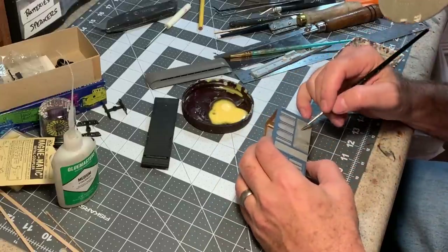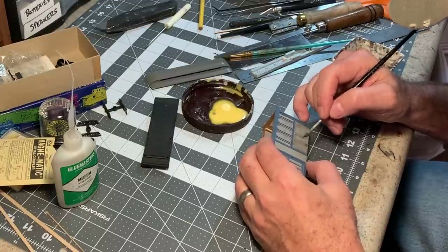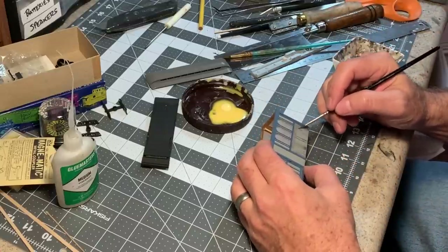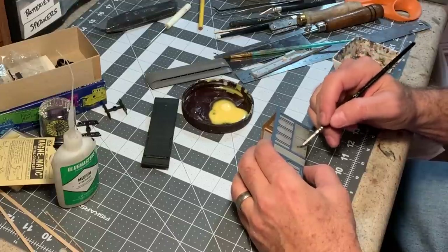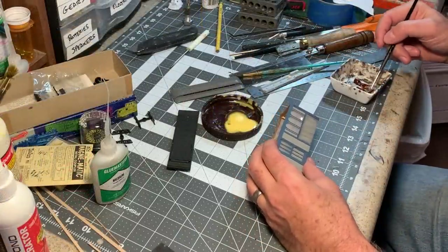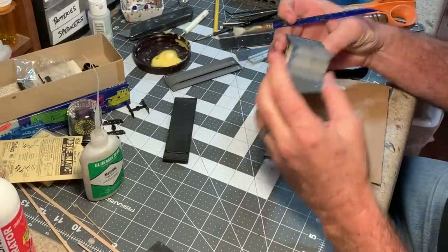Since this was originally painted with enamels, it's not going to react with the paint underneath — it's just going to sit on top. The great thing about watercolors too is if you mess it up you can just get a little water on there and wipe it off and start again. What I'm going for here is the look of a passenger car that you wouldn't want to get into — you take one look and go nope. Alright, I like that — nice and grimy.